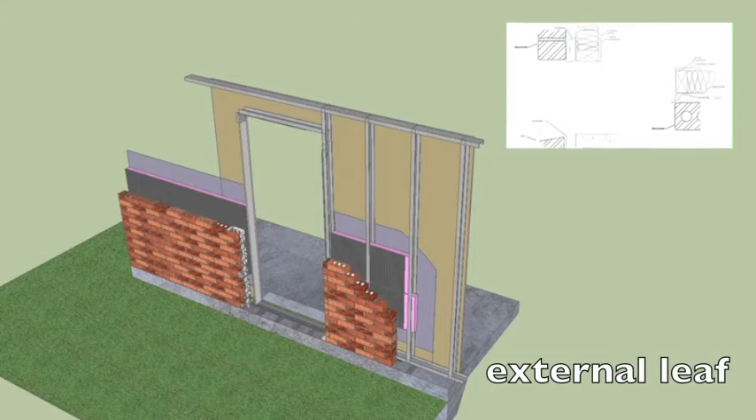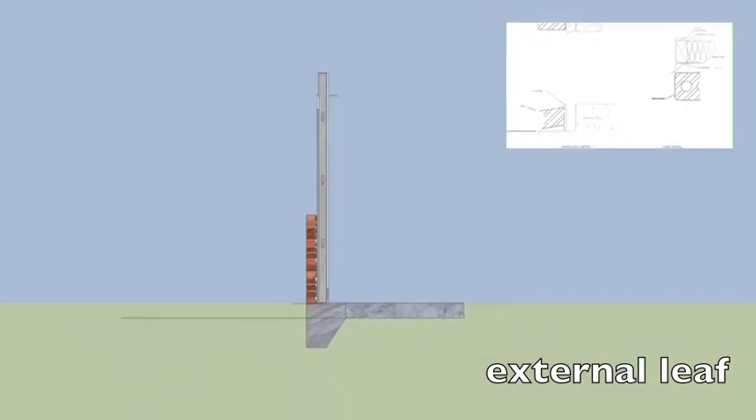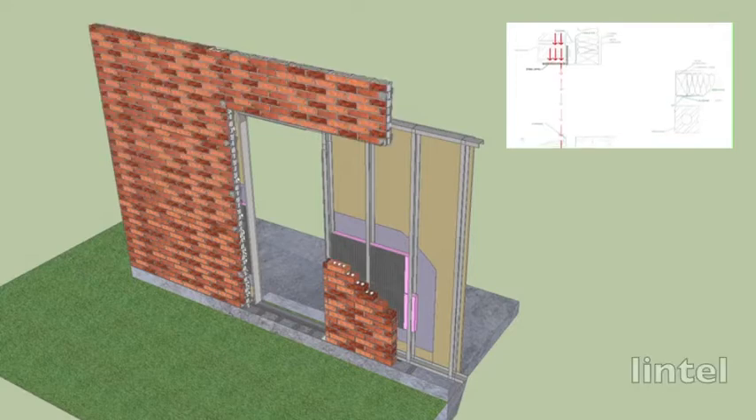Then comes the external leaf, or the brick veneer wall. These bricks carry the load to the ground and hold up the lintel. This kind of masonry construction acts as a thermal mass. It also has a cavity in between the external and interior leaf. This cavity acts as a moisture barrier and also helps with the circulation. Now it comes time to install the weatherproofing in the form of flashing, which also acts as a moisture barrier.